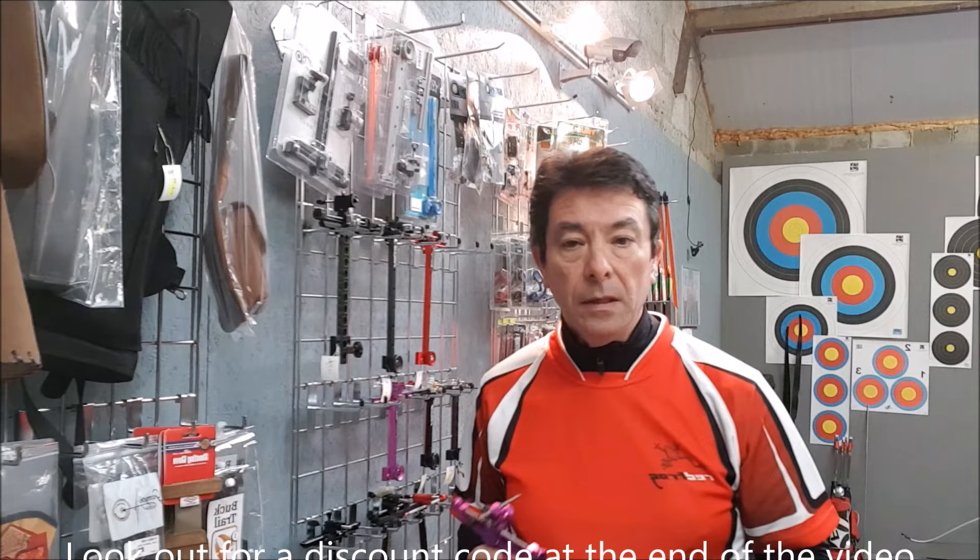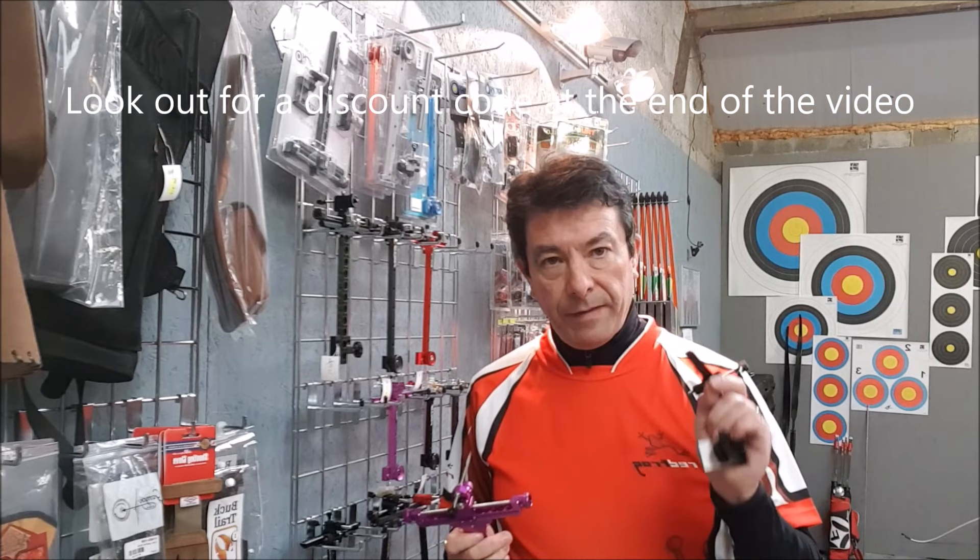But fundamentally what all these things do is hold a sight pin. And whether that sight pin has a little red dot in the middle or it has some sort of fibre optic in it, fundamentally what you're trying to do is get a very small dot in the middle of the target.